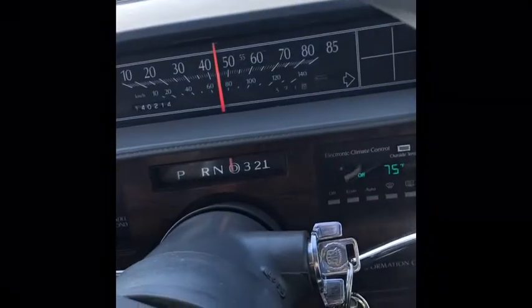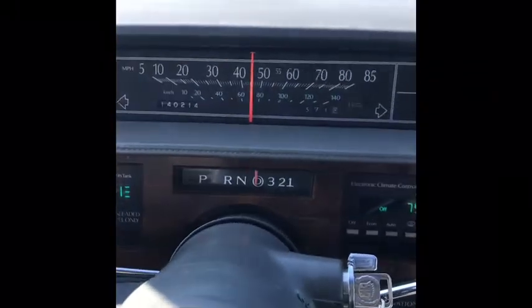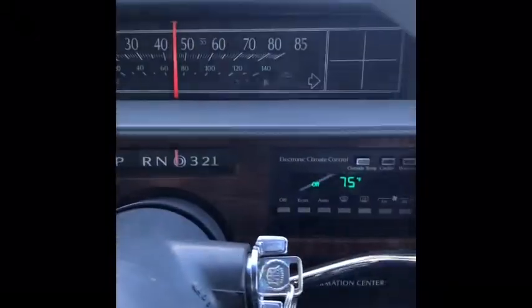As an added bonus, I just turned my cruise control on and it works — so we fixed that problem too.